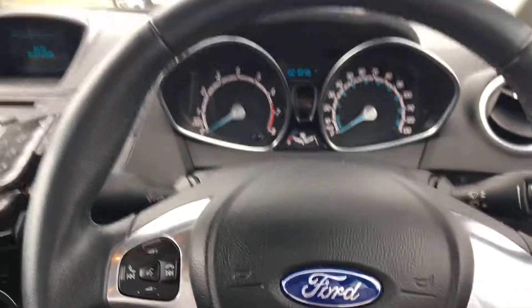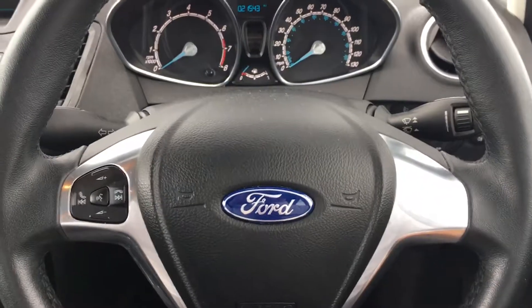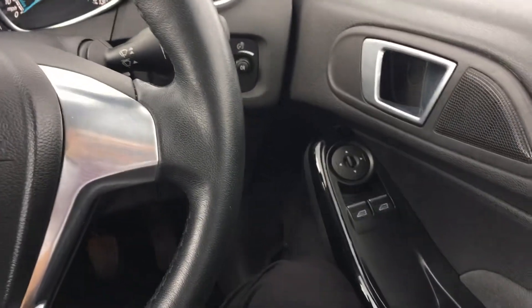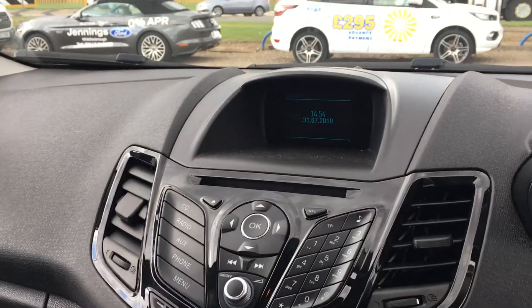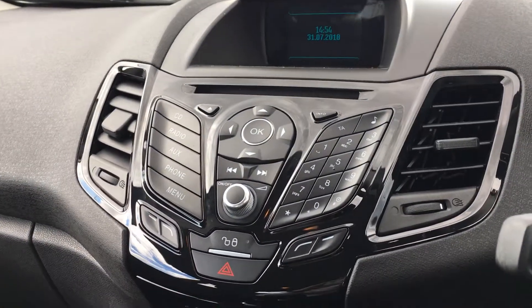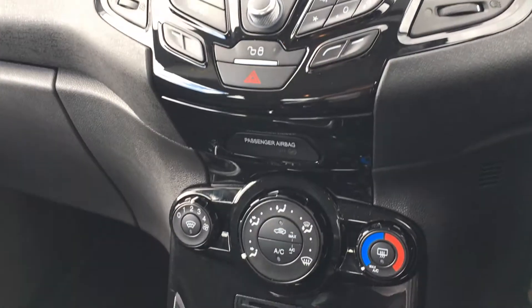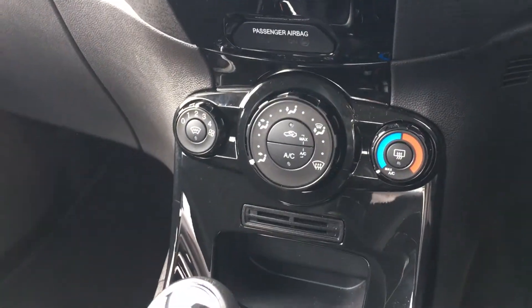As we step into the driver's door, this car has got all the essentials you might expect on a modern car. You've got Bluetooth with voice control on the steering wheel, front electric windows, and as we come round to the centre console, there's a 4.2-inch colour screen, DAB digital radio, and CD player controls as well.